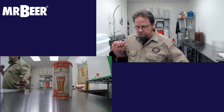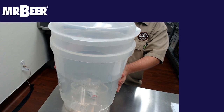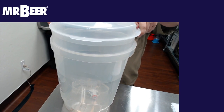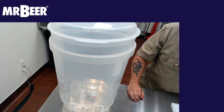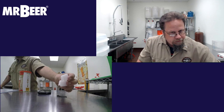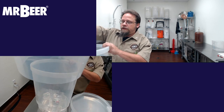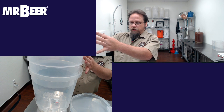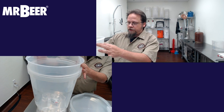First, I want to go over the fermenter. This is the 6G fermenter — a Cooper's design. We sell them through Mr. Beer on our website. As you can see, it has what's called a Krausen collar with clips that keep the lid on secure. When the foam rises — which is called the Krausen — this collar will rise with it, so you won't have any overflow or blow-offs. It also allows all the CO2 to escape.